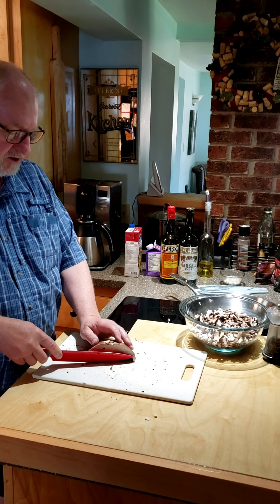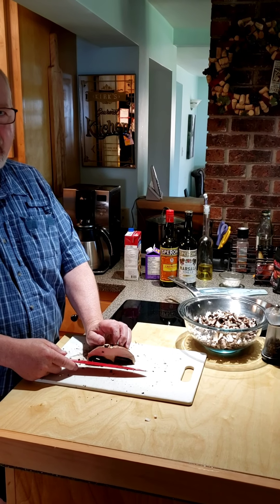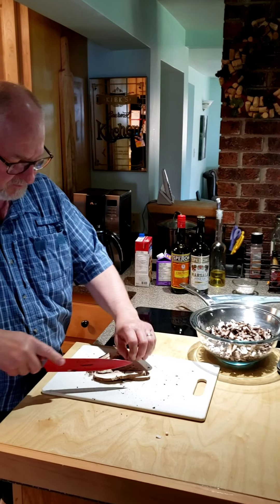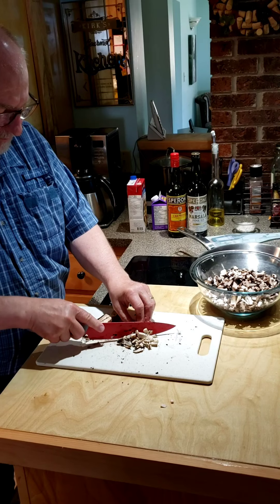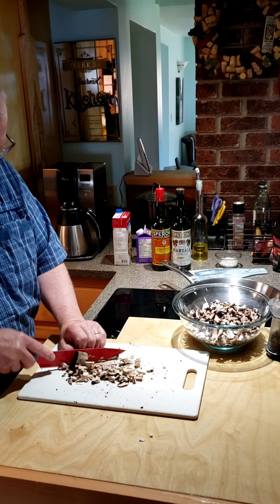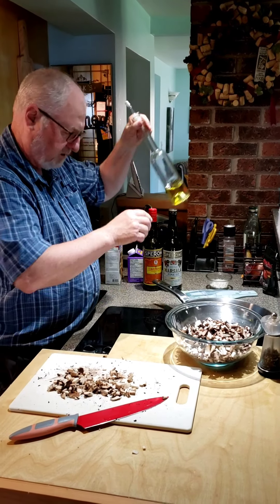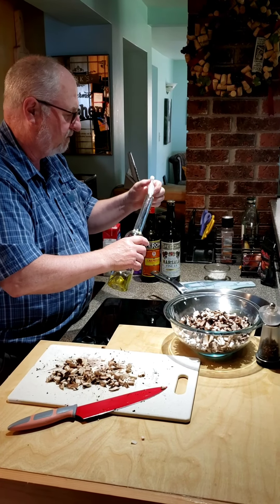Now we're going to make the sauce to go with the spaghetti squash. You need about one large portobello mushroom per half, so I've got two portobello mushrooms here. I like to chop them up fairly fine because then they reduce down better and make a nicer sauce. Then put your heat on and add some olive oil in the pan — probably two or three tablespoons of olive oil.